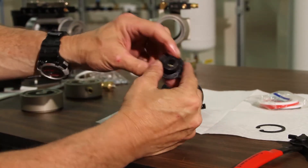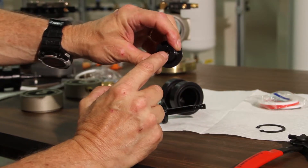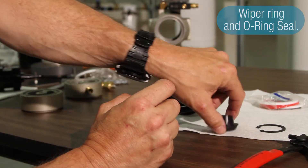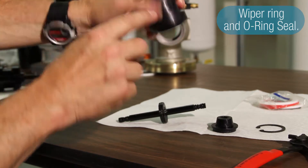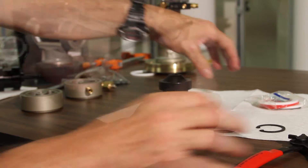On each one of the end caps of the actual cylinder itself, there's a wiper ring and then there's an internal O-ring seal, so you have to replace both of them. The wiper ring is on the outside and the O-ring seal is on the inside.